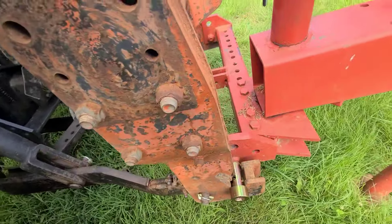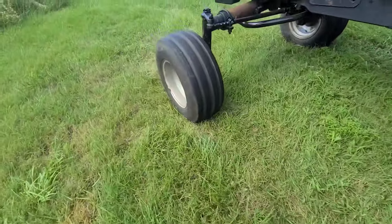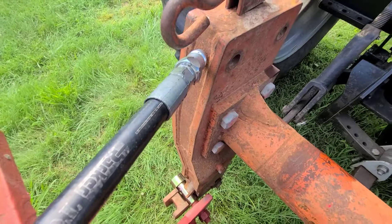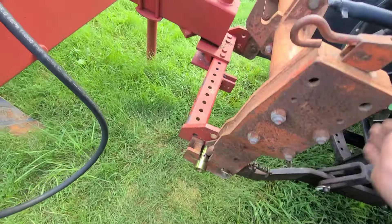You can see it falls right in there and locks right in. I've got a little more room on this side — that's all right. As long as it locks on here, you don't really need that end piece, but you can see it fits on there nice and tight. So there's your quick hitch for you.